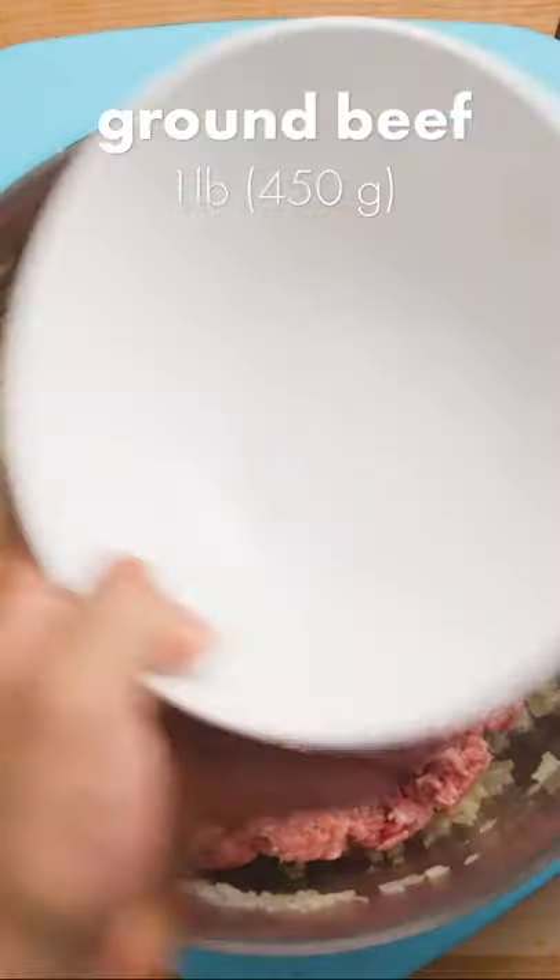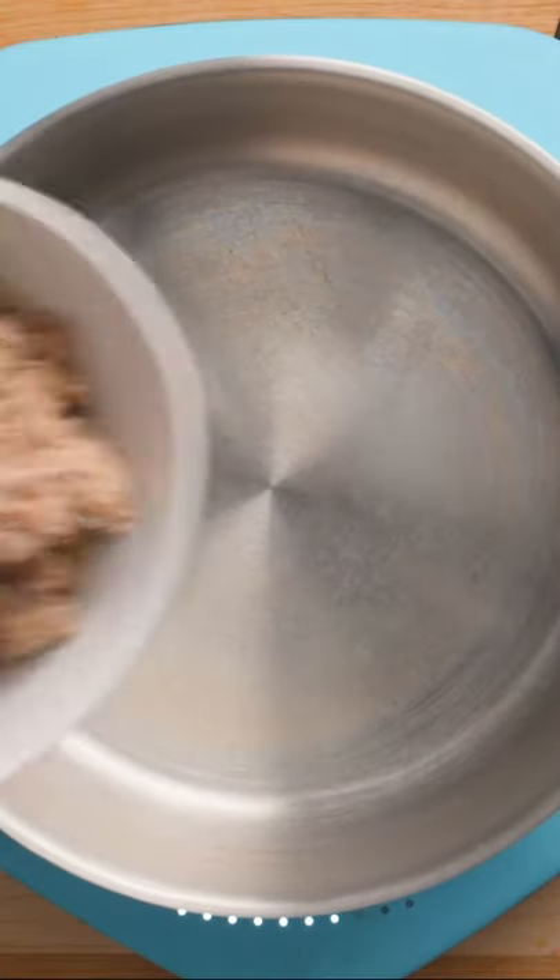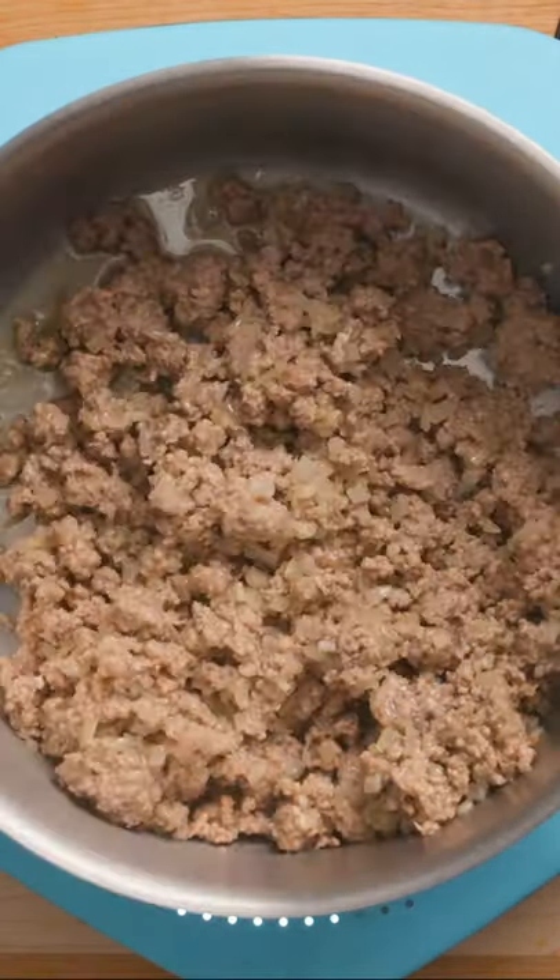Add 1 pound of ground beef or any type of ground meat that you prefer. Break the meat apart and fry until browned and fully cooked. There will be a fair bit of excess fat from the beef, so carefully drain it through a sieve, then return to the pot.